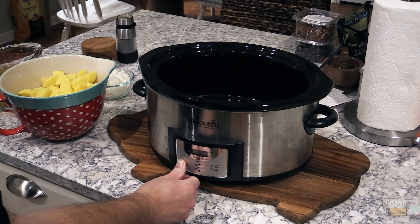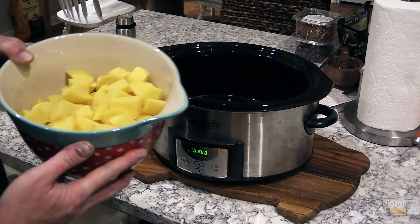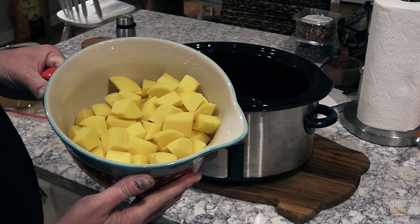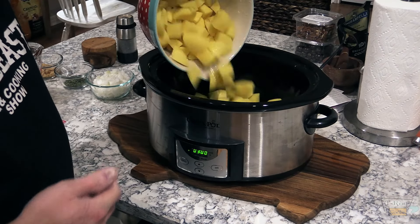Alright folks, let's go ahead and get my crock-pot going. I'm gonna put it on high and set it for three hours. I like Yukon Gold for stuff like this, so I've got these all nice cubed up and we're gonna throw these in.